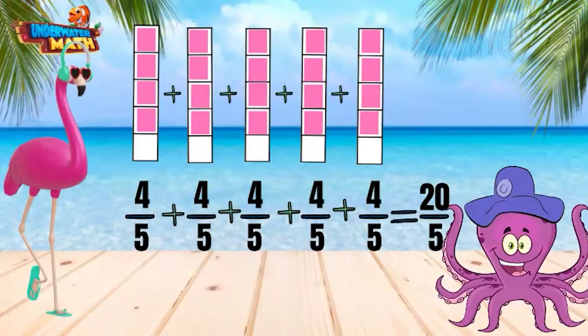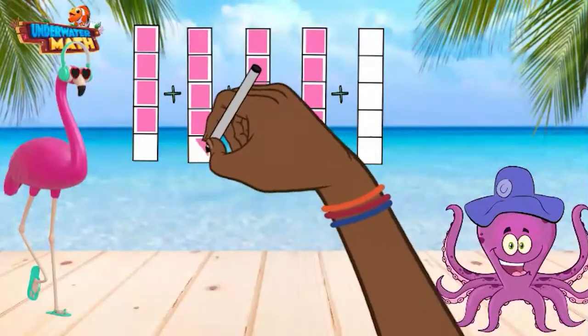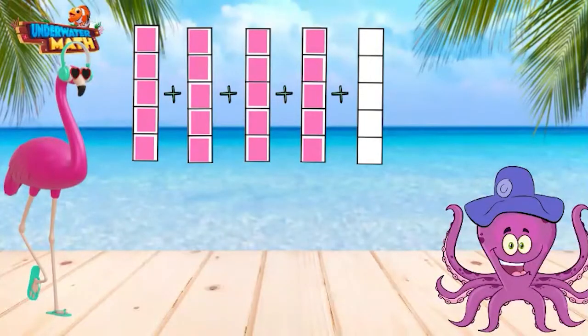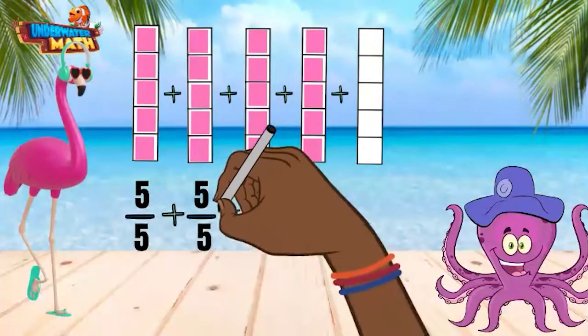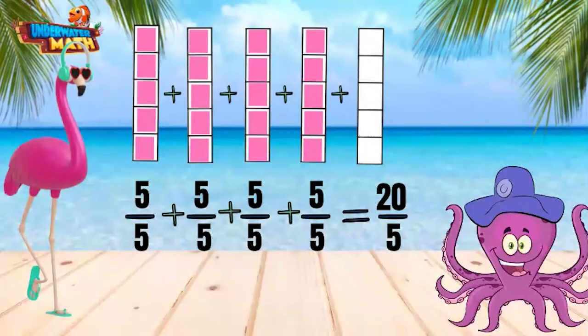Is there another way to arrange the pink tiles? There are 5 empty spaces. I am going to move the tiles from the last fraction strip to fill in the other strips completely. I am not changing the amount of tiles we have, I am simply moving them around. Now we have 5 fifths plus 5 fifths plus 5 fifths plus 5 fifths, which equals 20 fifths. We still have the same total amount of fifths.